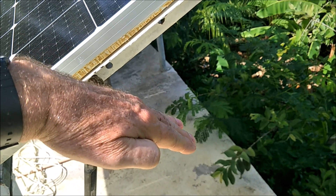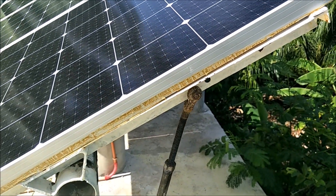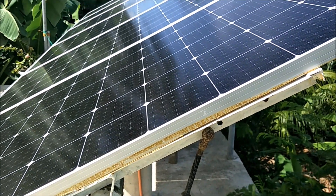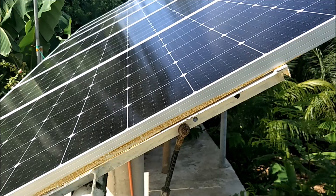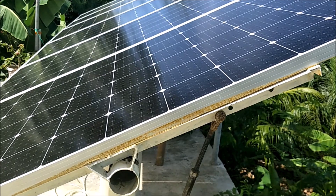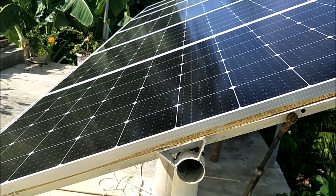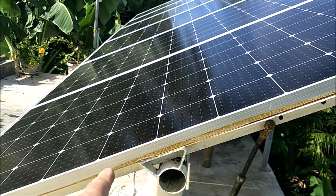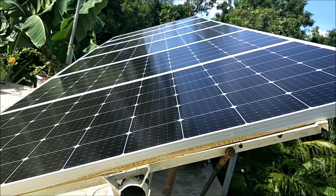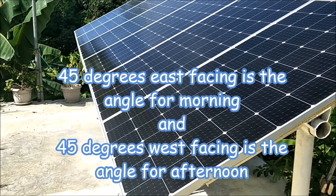What time do you start getting power? Around 6 o'clock once he rotates them down, and he gets power until roughly 6 p.m. at night. This is the evening setting here — about 45 degrees. Is this the afternoon/evening setup? Yeah.